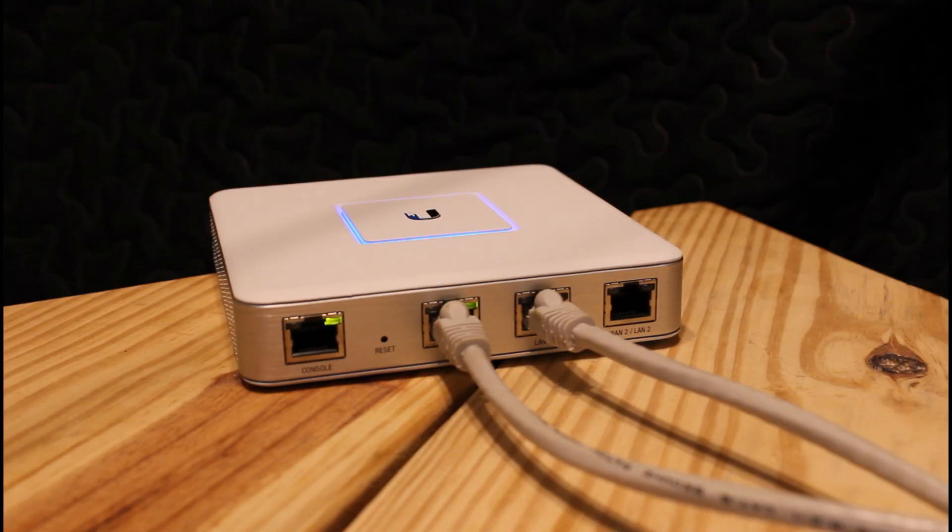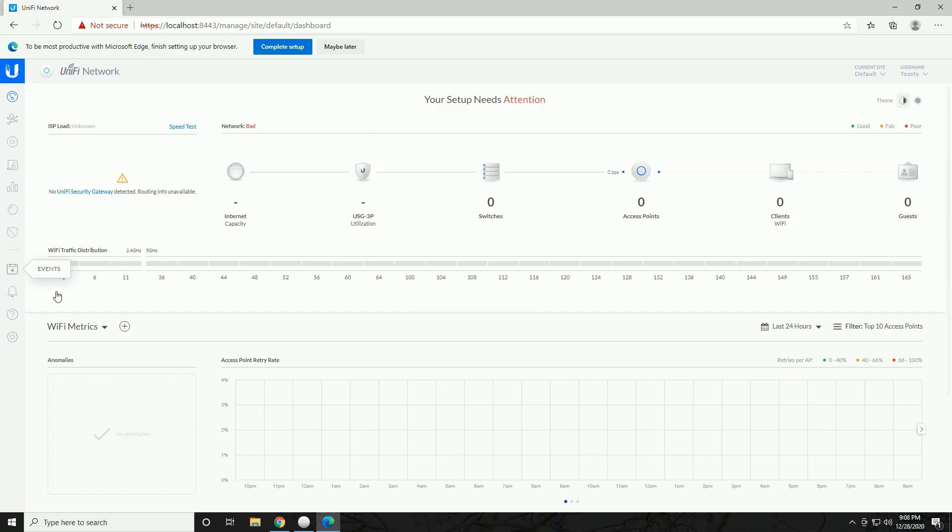At this point our Security Gateway's LED has turned blue, which means it is operating and adopted to the controller — that's what we want to see. You're really good to go at this point. If you just want to keep all the default settings, this is as far as you need to go. You do want to enable threat management and the security features at some point — I'll cover that setup in a separate video.